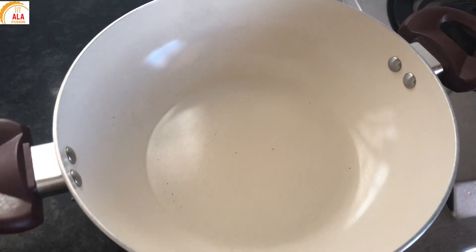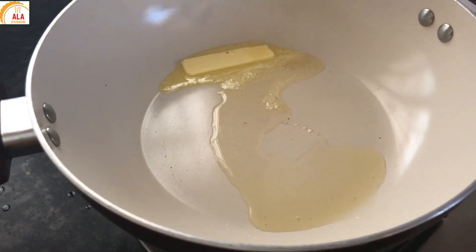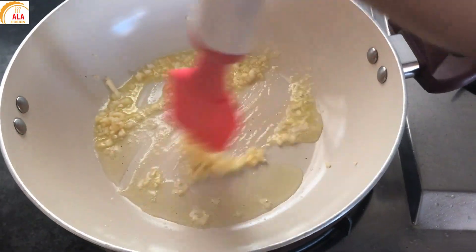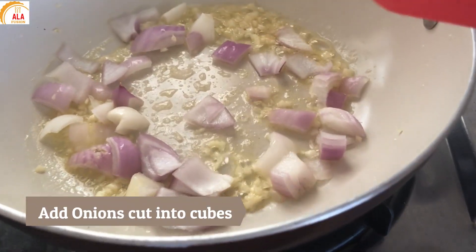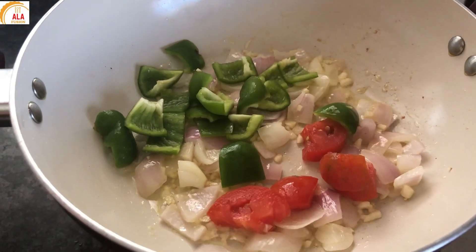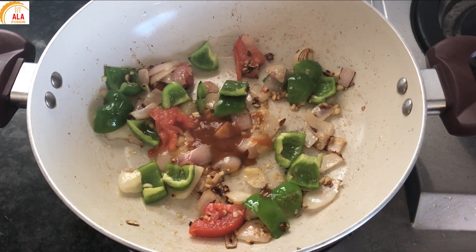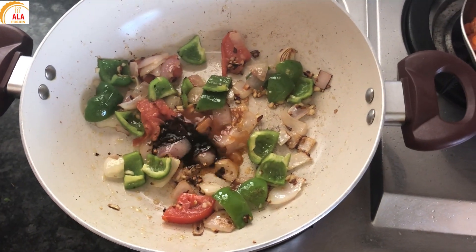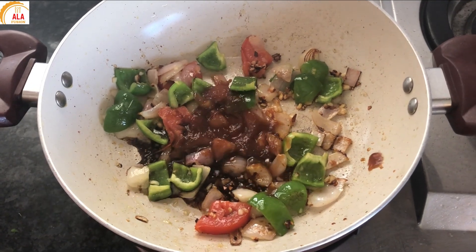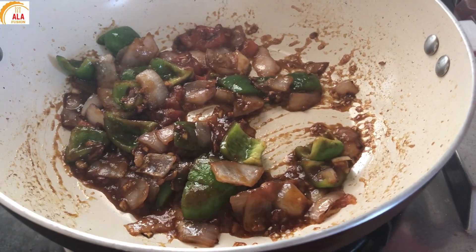Next, we will prepare the manchurian. Add 2 tbsp of butter and oil. Add 4 to 5 pieces of garlic, onion cubes, 1 tbsp soya sauce, 1 tbsp tomato sauce, and 2 tbsp chili sauce. Add 1 tbsp of salt.